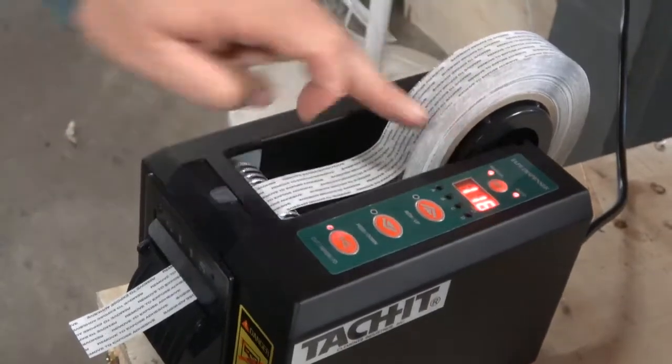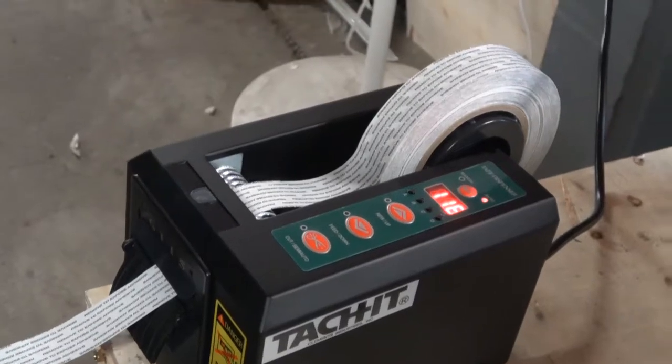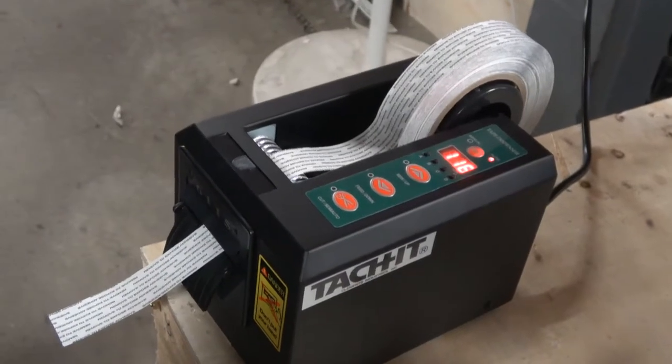We're back at manual and then we can cycle through the different modes. This tape will have no problem working through the machine at all and it gives a clean cut, but it must have the liner. Thank you for your interest in our Tatchit products.